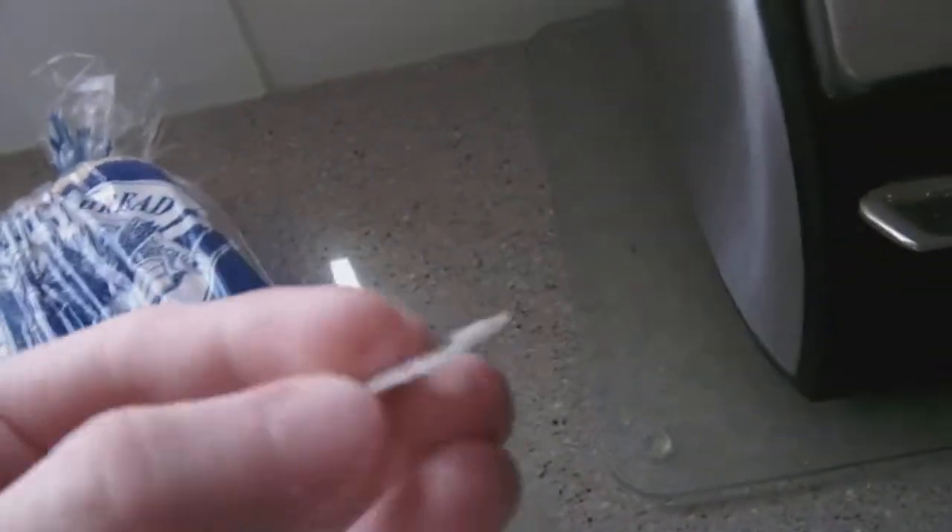My camera kept getting in the way. Just sorted that out. This is a bread clip I got from a previous bag. It's got a good bread clip, but personally I'm a big fan of bread bag ties. Bread clips are alright too.